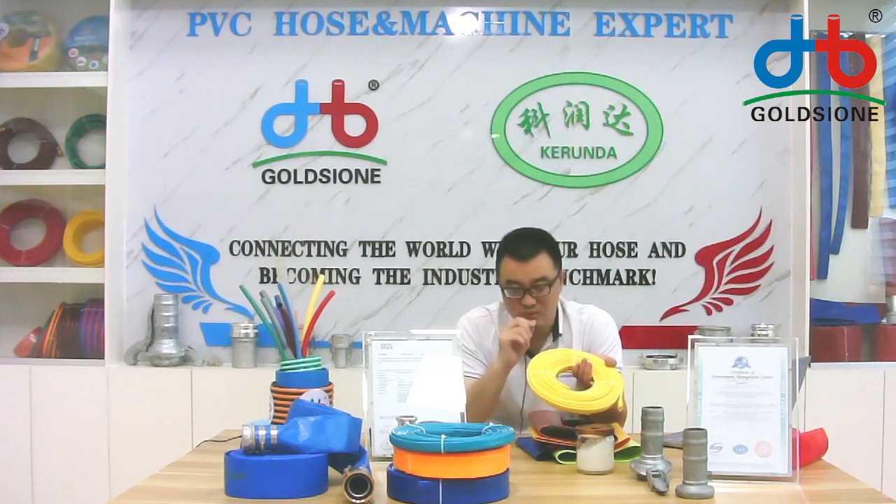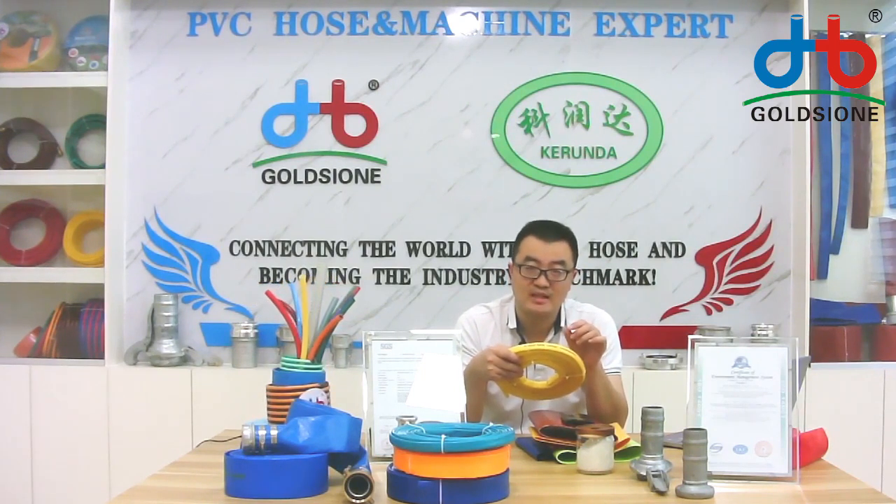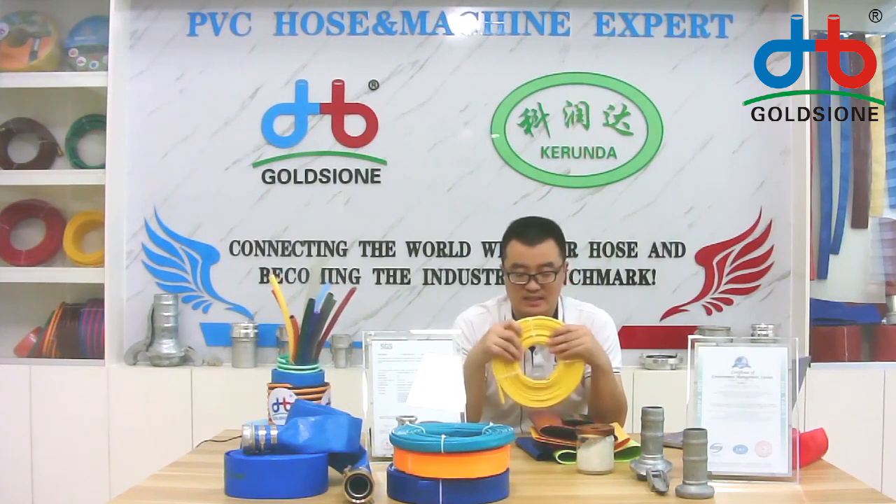If you also want, we can print letters on the hose — your company name, your contact information, or the length meter numbers. We can print all of that for you. If you are in front of the camera you can check it. Thanks for your introduction.